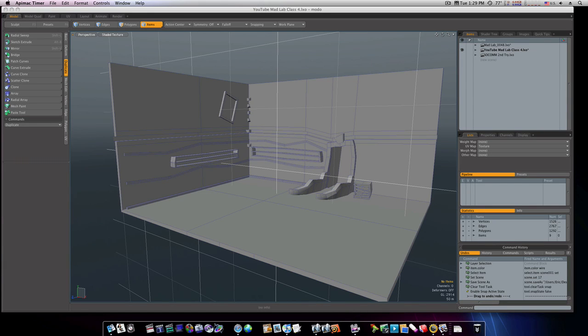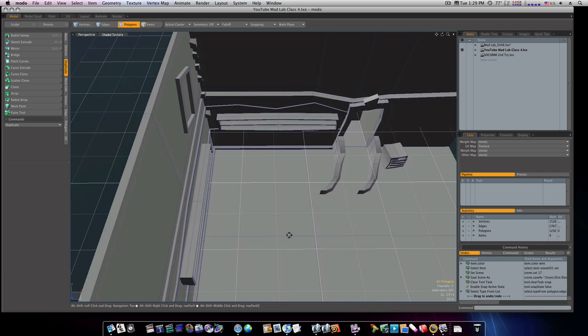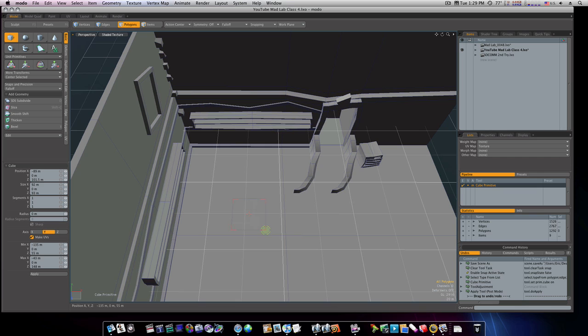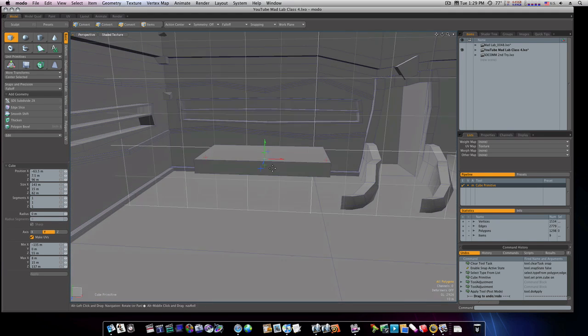Let's go ahead and see how much we can get done this time. Let's go to polygon mode and build the table. Go ahead and get a box, draw out our tabletop — that'll look pretty good there. Let's bring our table up; don't want it to be too thick of course.